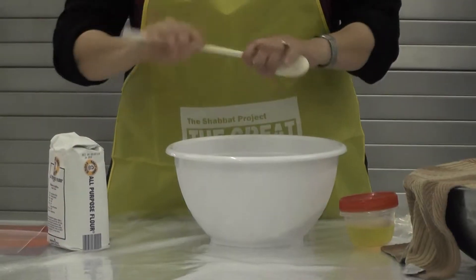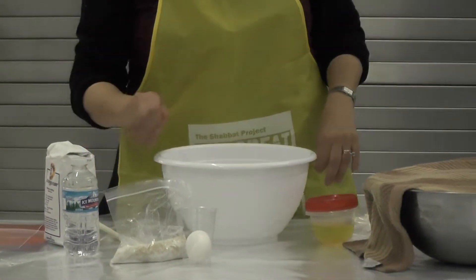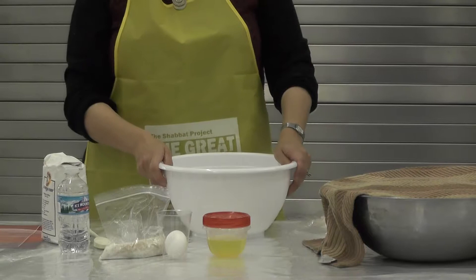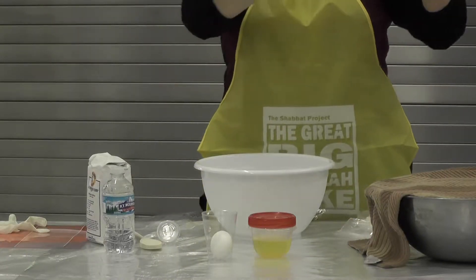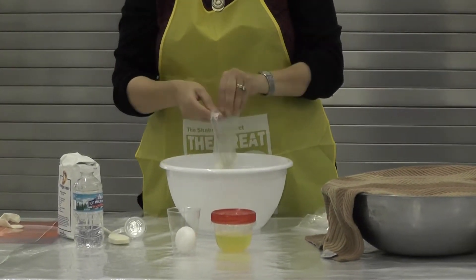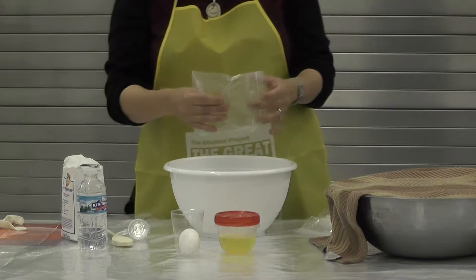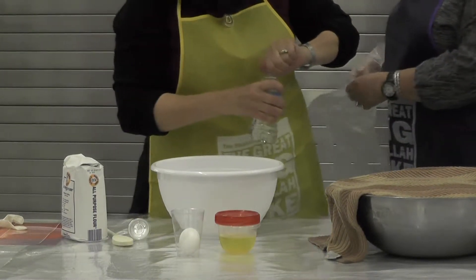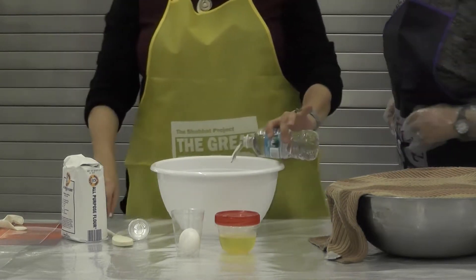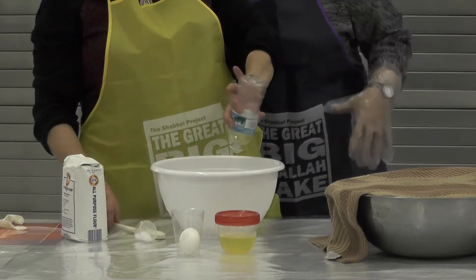Step number one: empty your bowls. You have bowls in front of you filled with seven ingredients. There are always seven ingredients corresponding to Shabbos to make a traditional challah. Take the clear bag that has the sugar and the yeast and pour it into the bowl. Next, locate the water bottle, open it, and pour it into the bowl. The entire water bottle should be poured in.